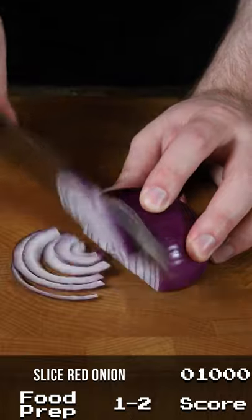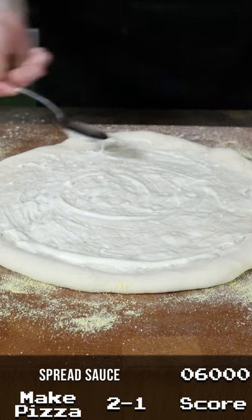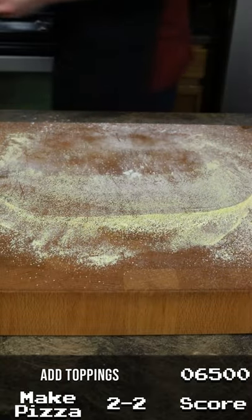We'll also need to slice one red onion and cook one seasoned chicken breast. Then we'll spread some blue cheese dressing across a pizza dough and drizzle it with some hot sauce. Next we'll add our cheese and other toppings before putting the pizza in the oven.